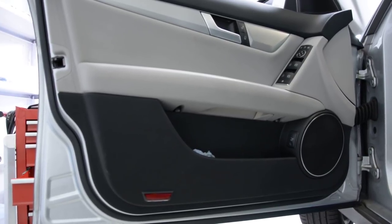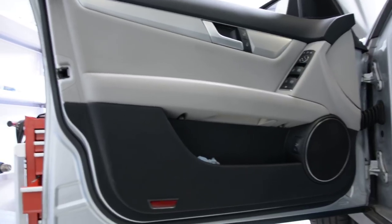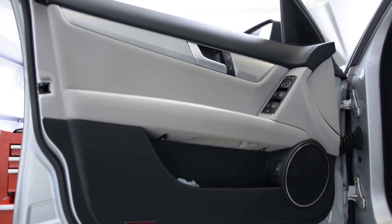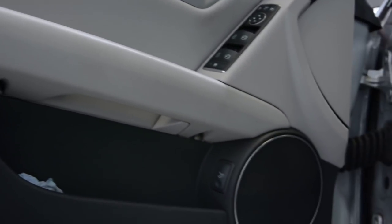Hello friends, today I'll show you how to remove the door panel from the driver side from a Mercedes C-Class 2012 model. Here in the bottom we have two screws, one here and one there.